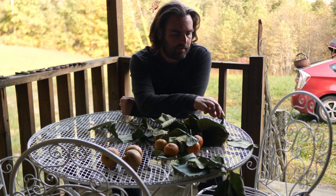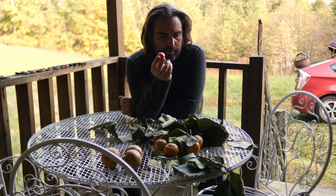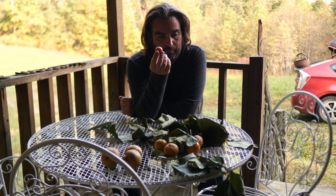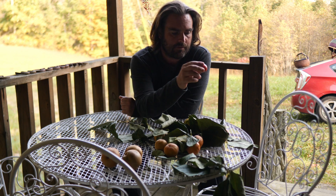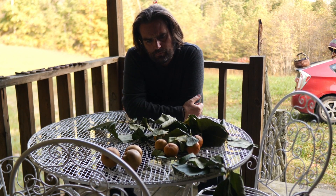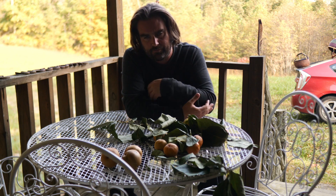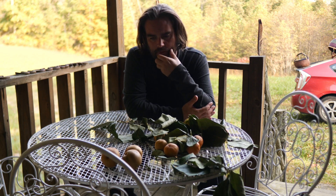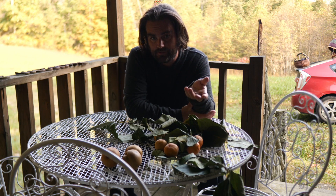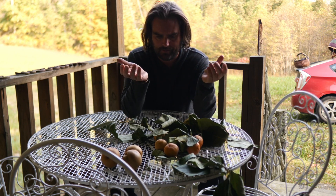I'm back from the woods. I picked a few of these persimmons. I'm unsure whether they are northern or southern race since we're in Kentucky, which is an overlapping part of their range. A question some people ask me is how do you tell the different races apart — and this raises the question: are they different species, different subspecies, or different races slash climes?